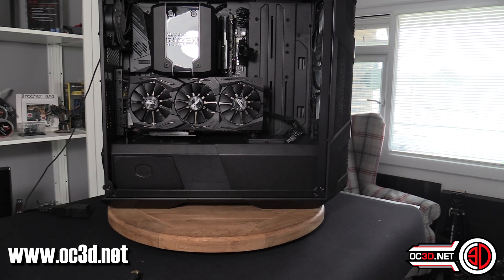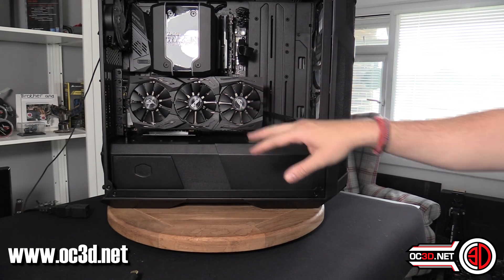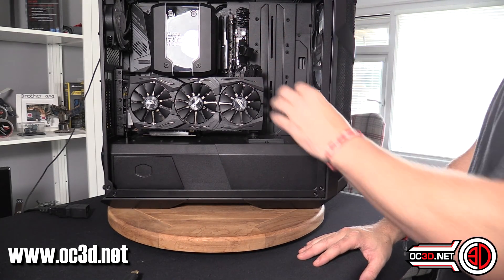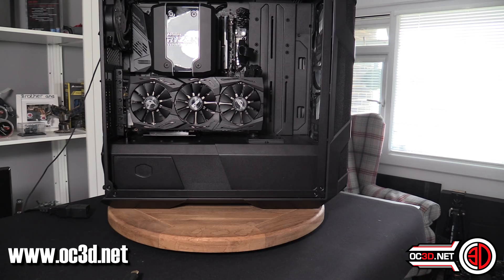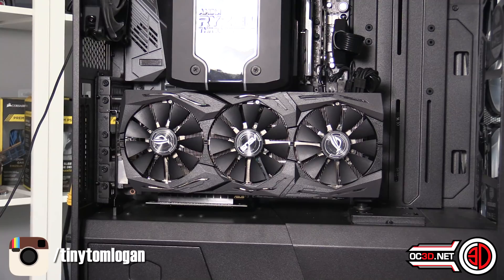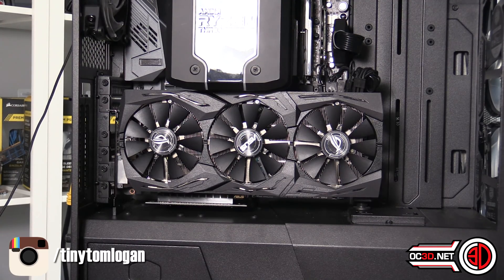I wouldn't want to take this to a LAN like this. But if you're going to do this, build this last section on your rig, and then literally all you have to do is add in your power cables at the back. And then that's it done. Your graphics card's in there — you've not had to buy any special mounts.